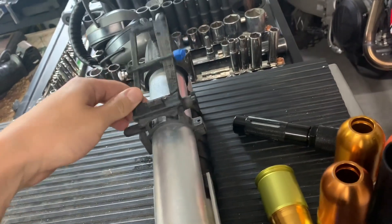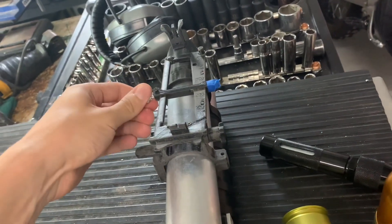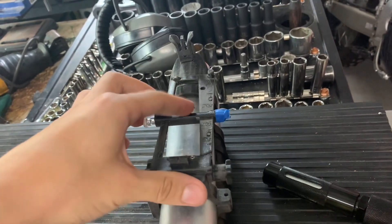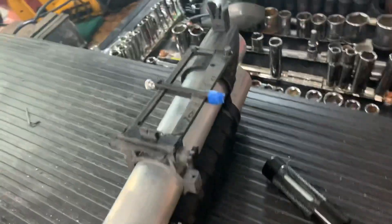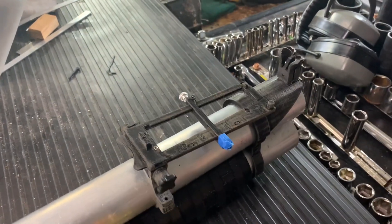I have an adjustable sight here made up. Right now it's taped up because I'm missing the screw for this piece, but it is fully adjustable for windage. So it can be used for tag-ins, like actually using it for lobbing those grenades over arcing projectiles.